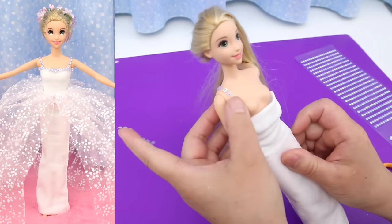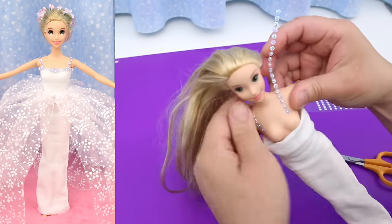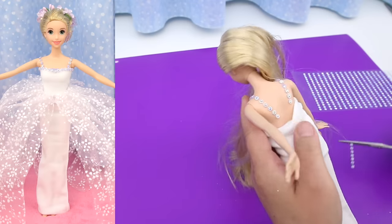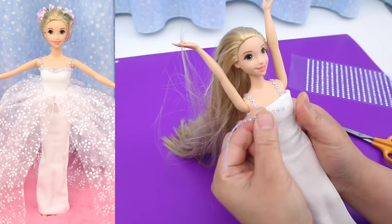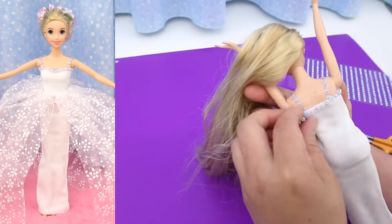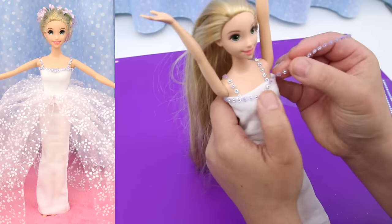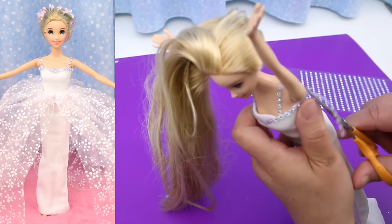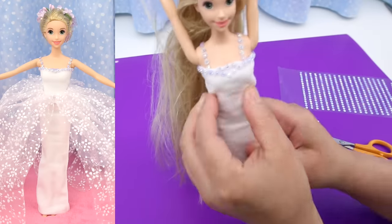Cut off the excess and save it. Take another row of stickers for the other side, then take another row to complete the v-shape. Cut off the excess, then use a few stickers to fill in the space in the middle of the v.